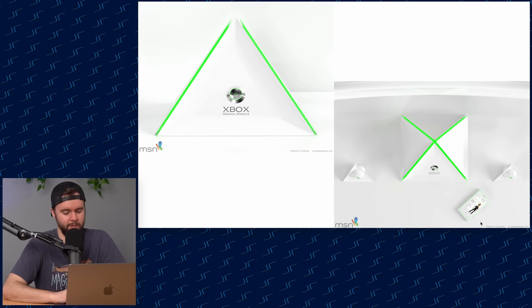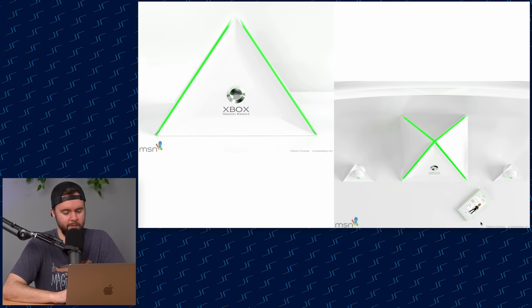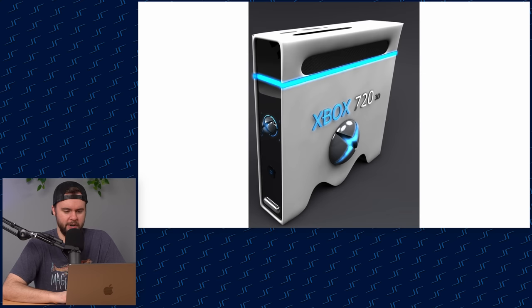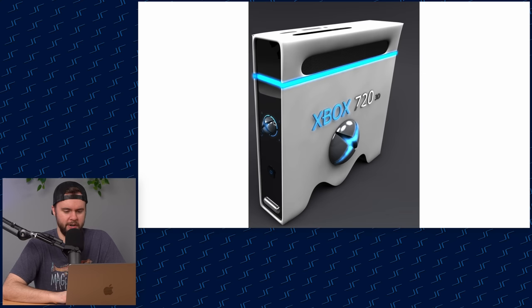Now we got the Xbox Stereo Connect — they even got the Windows phone. Do they still make those? I had one for a while, not great but interesting. Why is there an MSN logo here? I don't know what's going on. It's like a pyramid. This one looks like a PC tower with your classic logo and four players. Xbox 720 3D — because the 360 wasn't already 3D.